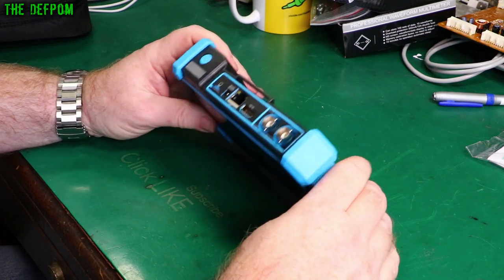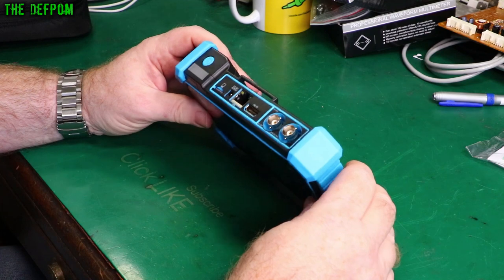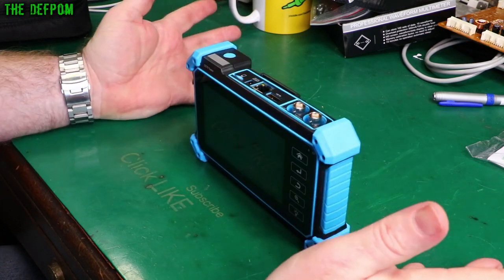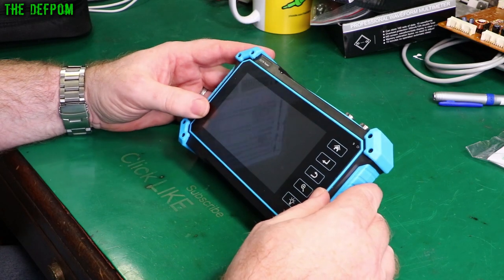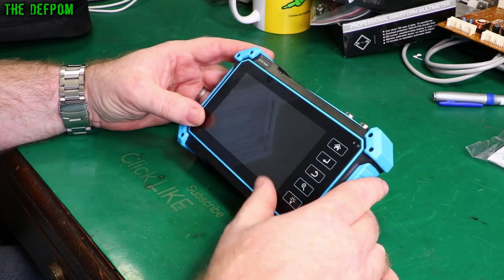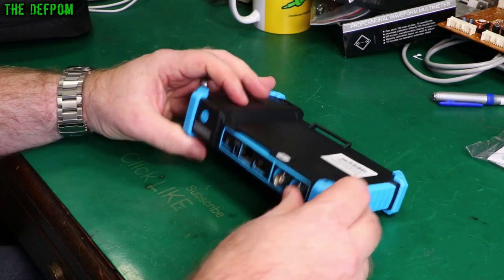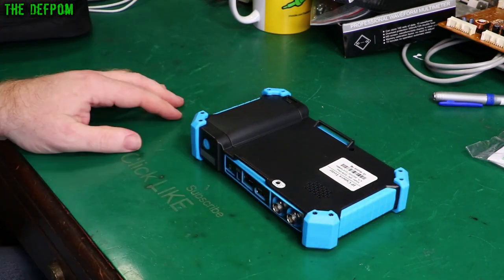I came indoors and pulled this thing apart, found out what was wrong, fixed it — kind of. I did a bodge to get it working and finished doing the job and got that finished, so my wife's car was fixed and back in one piece again. So I need to revisit this, I need to pull this apart and actually do the proper repair on it.